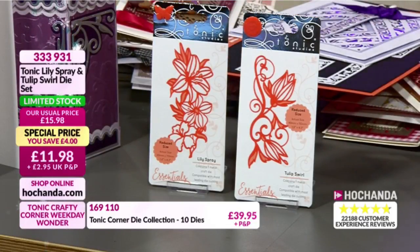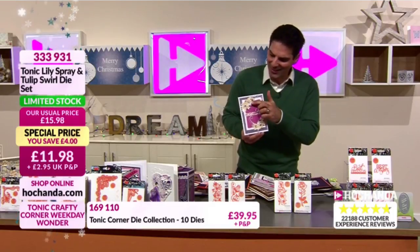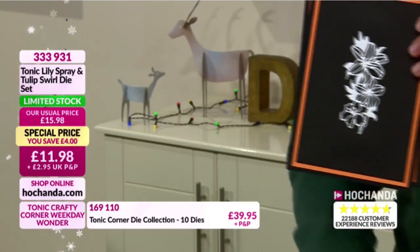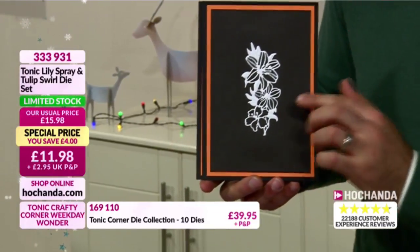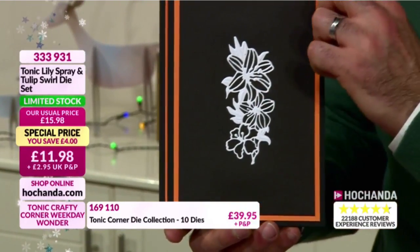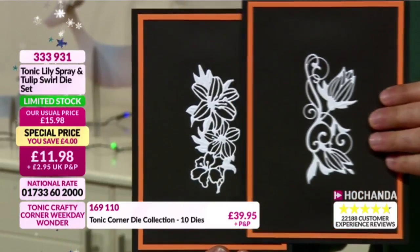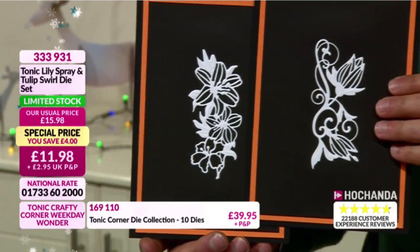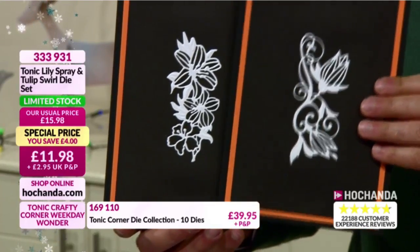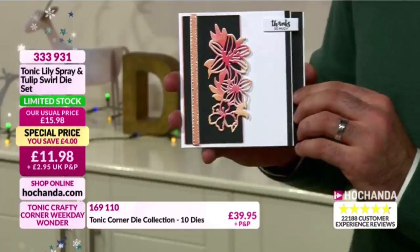Have a look at this - lovely, delicate, ornate. Actually let me show you the dies cut out by themselves - it's a good way to see them in their rawest form. Even like that they are stunning - simple white on black showing you exactly what you're getting as part of this set for £11.98, two beautiful dies. Having both to work with together you can incorporate them, use them as a feature, or entwine them around your work. They'll grow, they'll flow and they'll really lift the design.